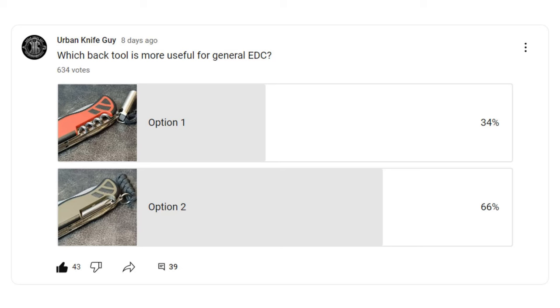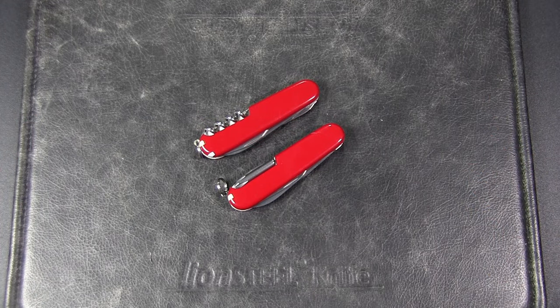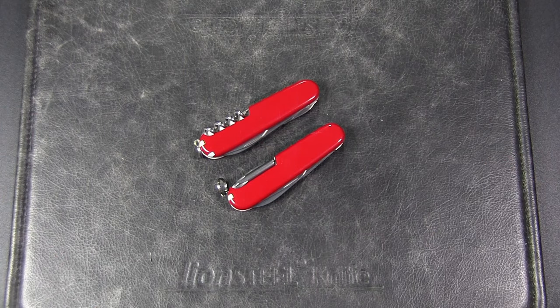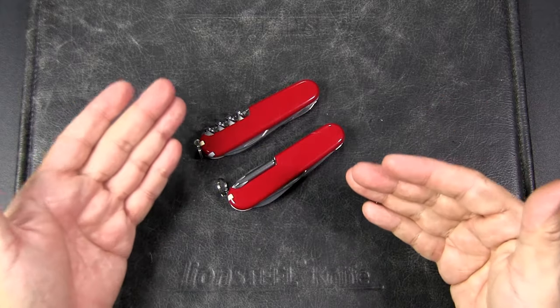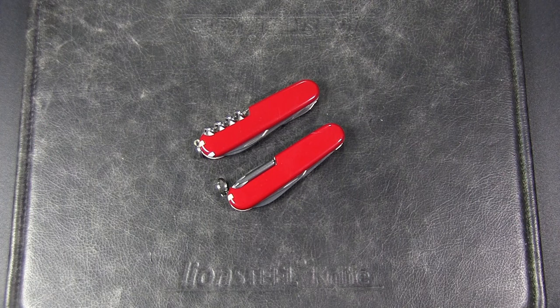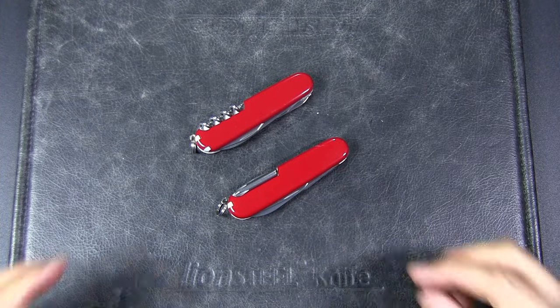More than 600 people participated — thanks to all of you who did, I really appreciate it, you are awesome. Now from this piece of scientific research, I'm sure we can all infer that 66% of the people have absolutely no idea what they're talking about. Before you get angry with me, I can prove this with quantitative evidence. The most objective way to decide this is to compare the number of uses of each tool — the tool with the most uses is irrefutably the more useful tool. Simple, right? So it's not a subjective question, it is an objective one. Let's start with the Phillips head driver.